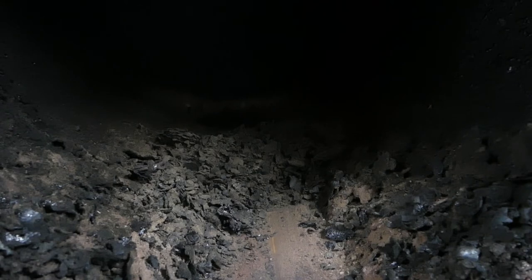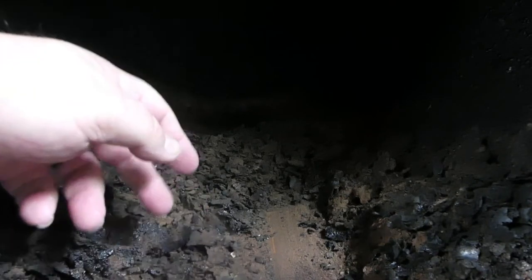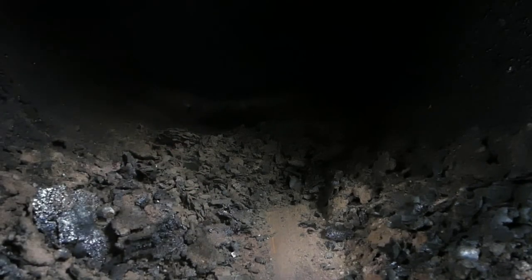I took a couple of scoops out of there and I wanted to show you — you can see that basically underneath this crispy stuff on top, the really dark stuff, it's basically just a lot of fly ash. So no worries there.